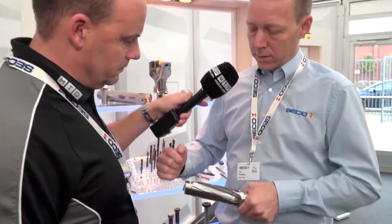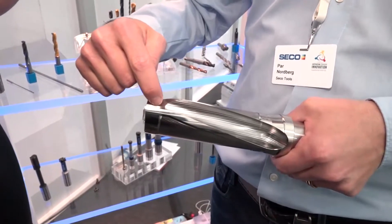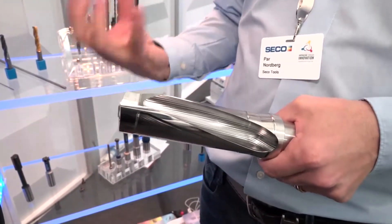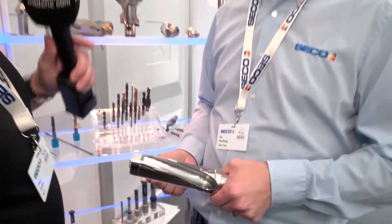One more thing we have done: we have a smaller area here where we do some laser hardening, and that gives us a much longer tool life on the drill body. It's actually the first time we've done this on that type of drill.